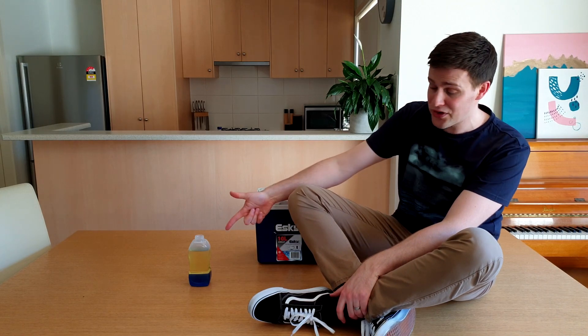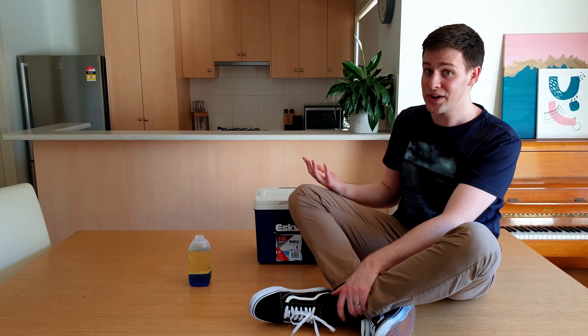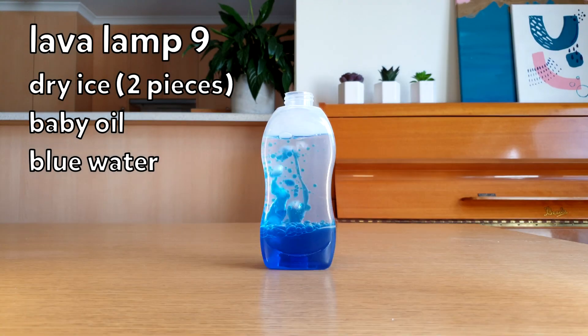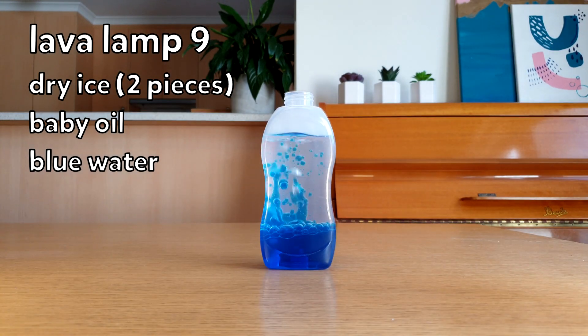Up to now, we've been using vegetable oil as the upper layer. Let's see what it looks like with baby oil instead. The blue water seems to be dropping really quickly when it reaches the top. I might need to try adding two pieces of dry ice. That still doesn't look as good as the vegetable oil. It's cool, but it's not as cool.